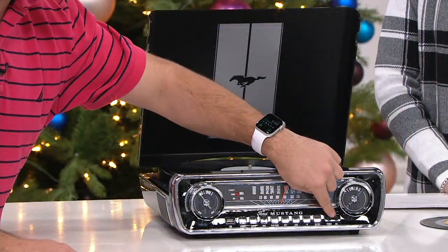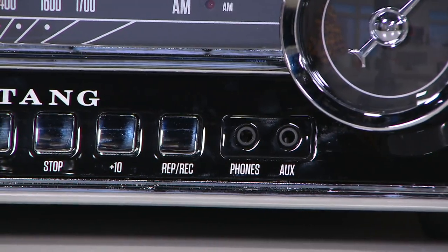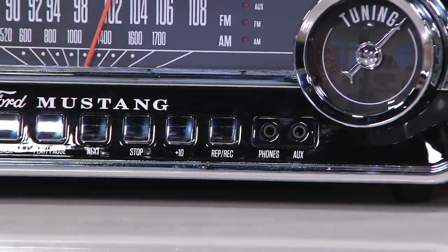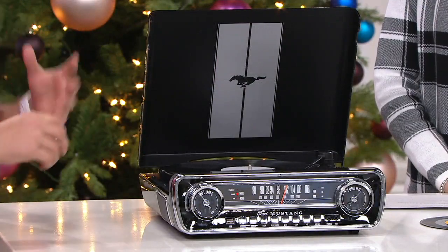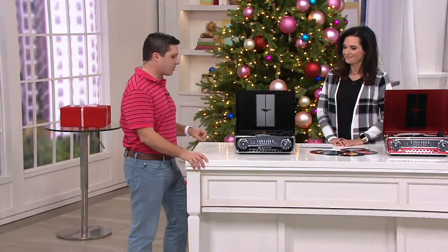You have that auxiliary input, which means you can get an auxiliary cable and hook up your phone, your MP3 player, or your Walkman if you still have it, and play from all of those devices. This system has two built-in speakers, and it has an RCA output as well so that you can hook up to external speakers if you want to.